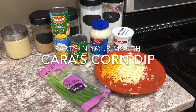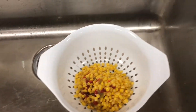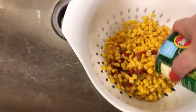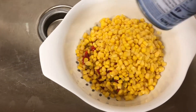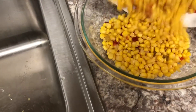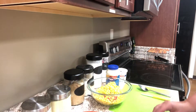Welcome back! Today we are making Kara's corn dip. The first thing I'm going to do is drain two cans of Mexicorn. If you can't find Mexicorn, you can use regular corn — three cans of regular corn and a quarter cup of diced green and red bell pepper. I'm also going to drain one can of regular corn, making sure it's strained really well — I don't want any excess liquid. I'm going to pour that into a large mixing bowl.